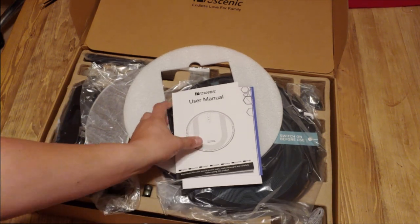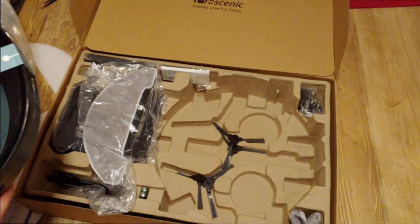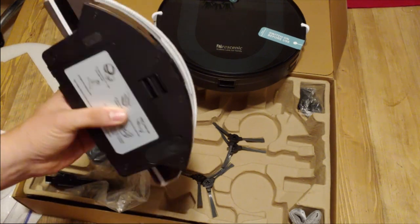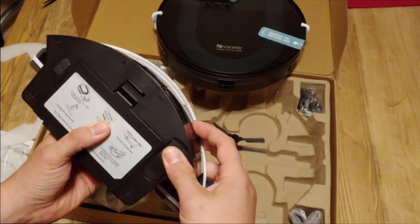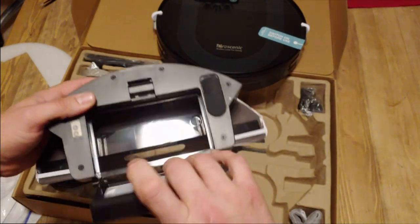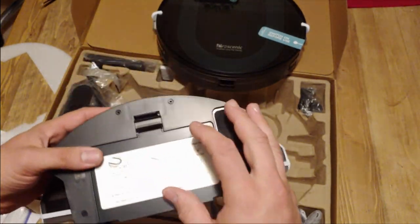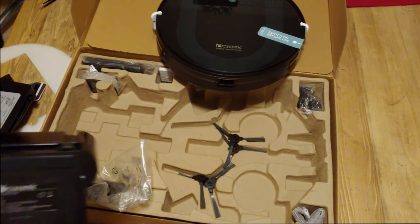Inside the box you have the user manual and the robot itself. There's also the dust tank and the mop tank — you fill the mop tank up here with water, and it will vacuum and mop at the same time, which I think is awesome. To empty the dust bin, you just flip that open, dump it out, and there's also a filter in there that you can change.